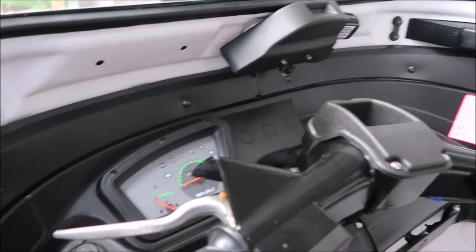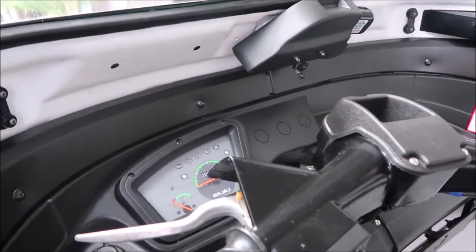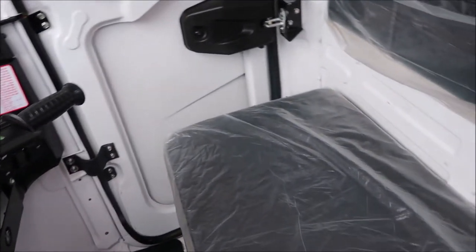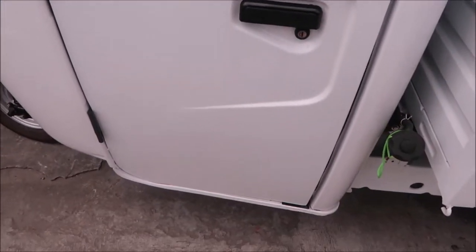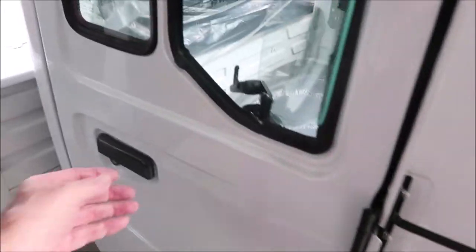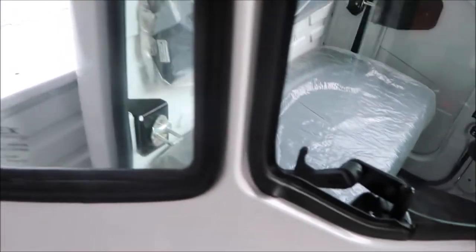It has a bench seat and basically the same Bajaj interior, but this looks more heavy-duty. They've got doors on both sides. One of them is open.